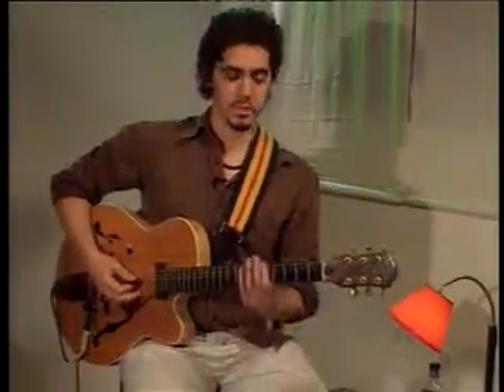Hello, this is lesson number 5. My name is Cahil Ferraris. I'm going to show you a lick over D minor 7. I'm going to be using the D minor, the D Dorian scale, which is this one.